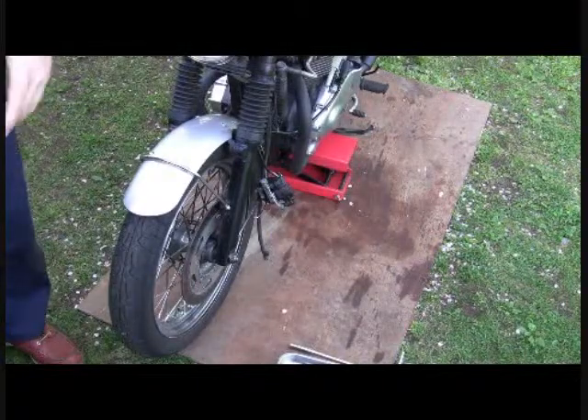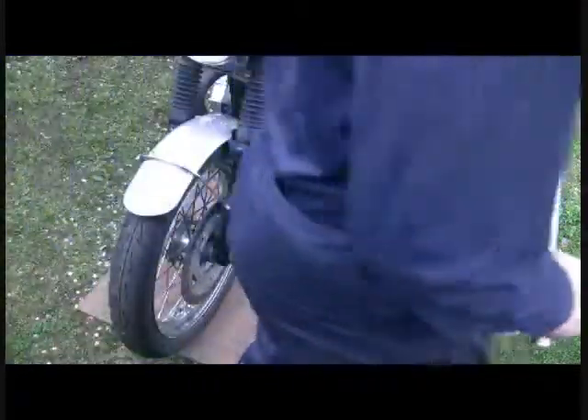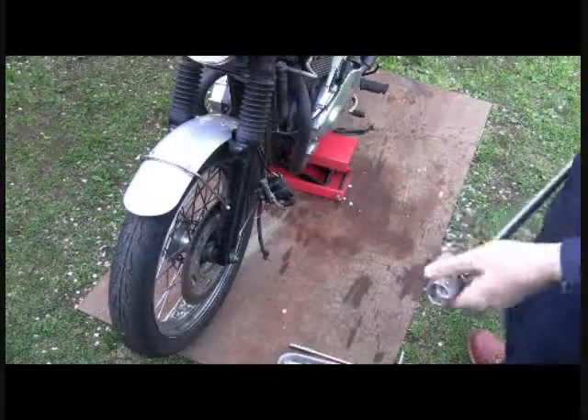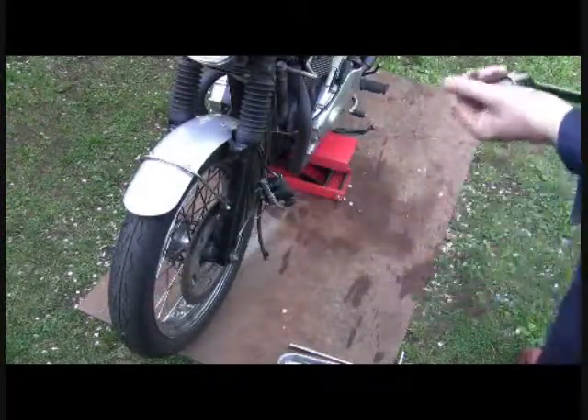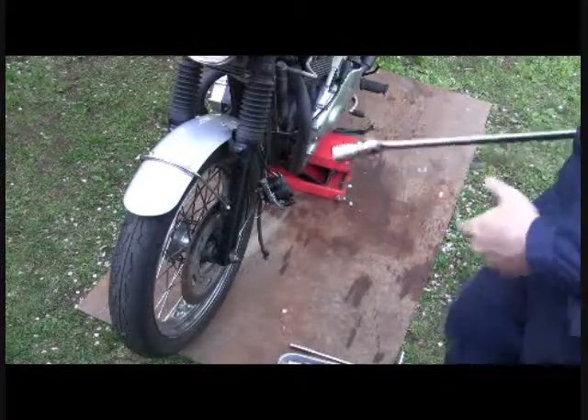It's about 5:30 in the morning right now. Most of my neighbors are asleep so I'm not using my impact wrench — I'm just using a breaker bar. Trying to be a courteous neighbor and all.